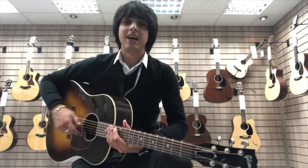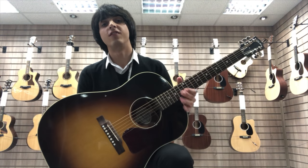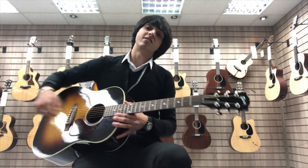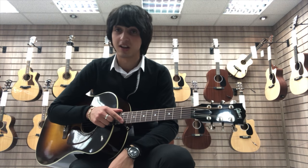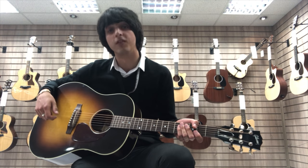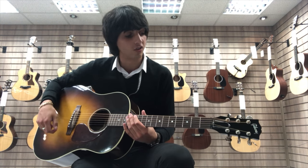This is from Rimmers Music in Bolton, and today I've got the Gibson J45 Standard, which is an absolutely outstanding guitar. I've been waiting a long, long time for this particular model to arrive into stock, and like I say, it's just overall a beautiful guitar to play and it sounds fantastic as well.